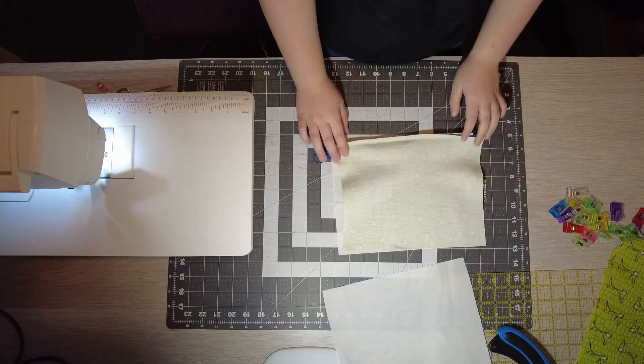Next thing you're going to do is you're going to start at one of your clips and go all the way around, being careful over the zippers. You're going to stop at your other clip, leaving a gap in the middle. And don't forget to backstitch.